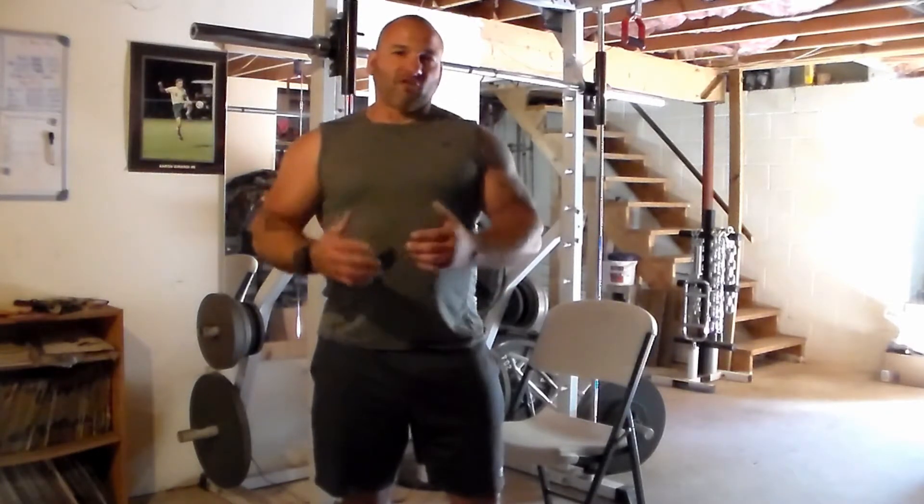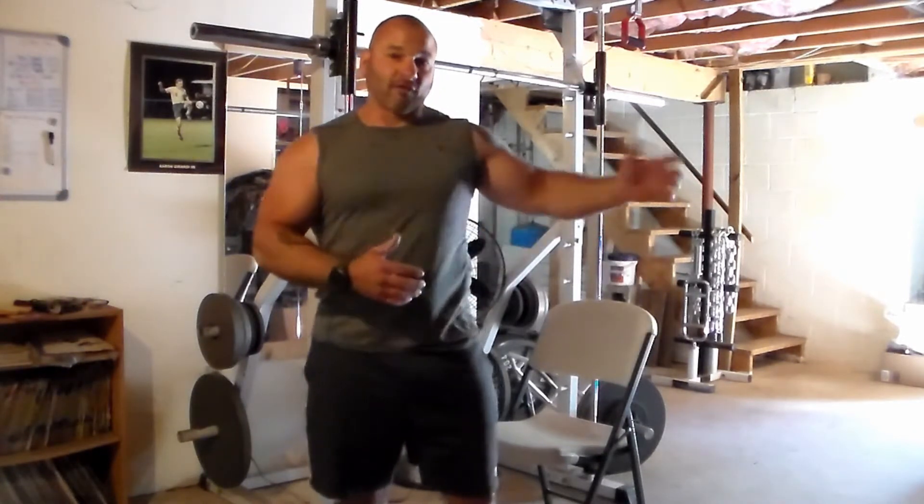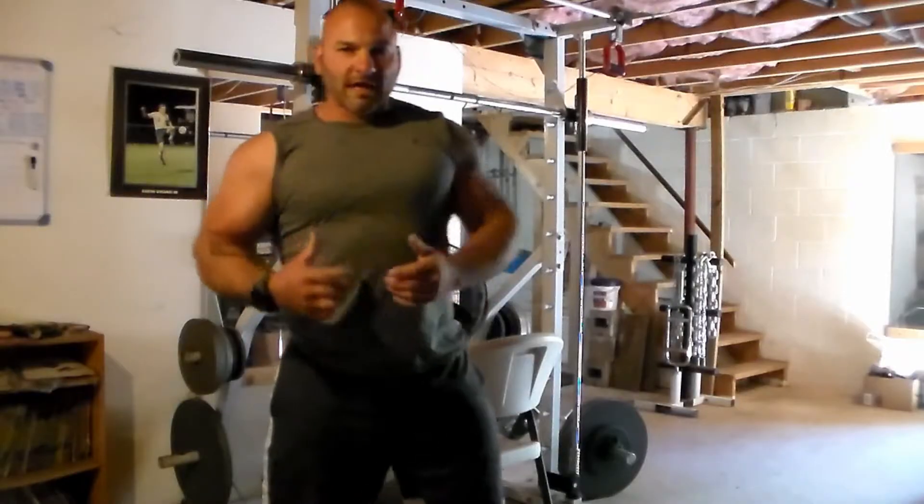Get a notebook. You've got to write down what you're doing. If you don't know what you did last week, you're not going to know what to do this week. And after a few weeks of lifting, when you feel like you've made no progress, it's greatly beneficial to look back and say, 'Wow, three weeks ago I couldn't even do one, now I'm doing two.' So you need that notebook as motivation. Track your workouts.